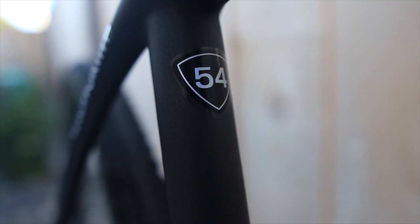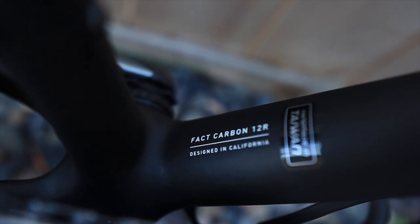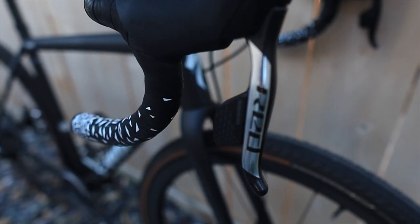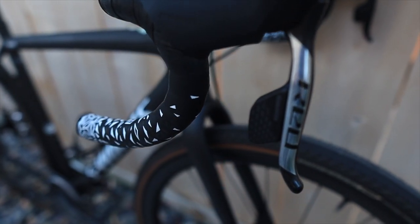Mine is currently a size 54, and it's sold out everywhere. It uses the FACT 12R carbon layup compared with the lower-end model, which is the 10R carbon layup. Basically, that means it's supposed to be stronger, stiffer, and lighter. My bike is definitely all of those things, and it has a full SRAM Red AXS group to go with it.